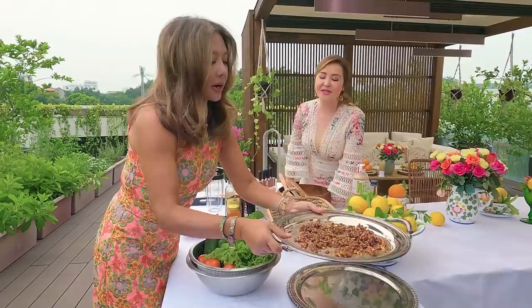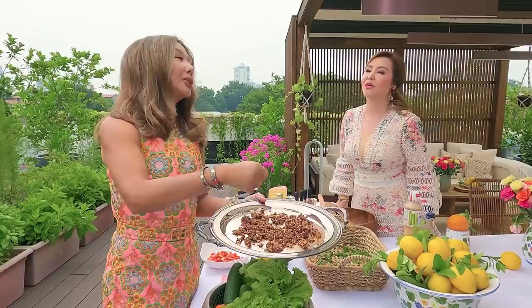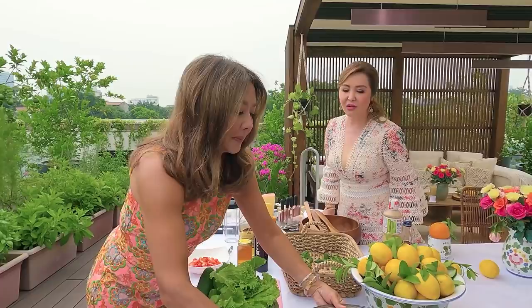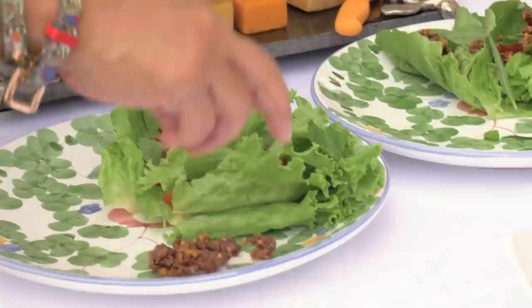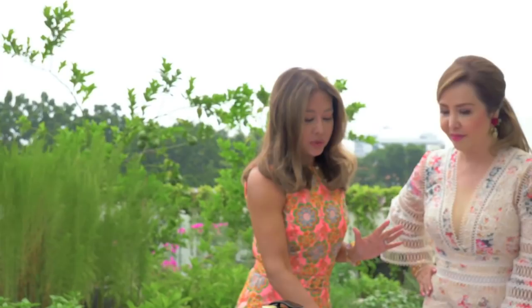Candied walnuts! How do you make that, sis? Just brown the butter on very low fire, then melt white sugar in it, then put in your walnuts and coat them. Then let them cool down — palamigin — because if you don't, they'll be difficult to crack. Sometimes if guests want more, I put extra on the side so they have a choice.